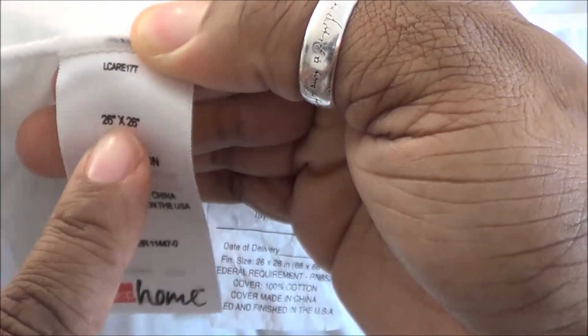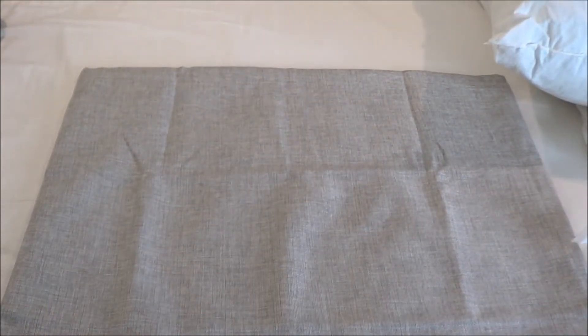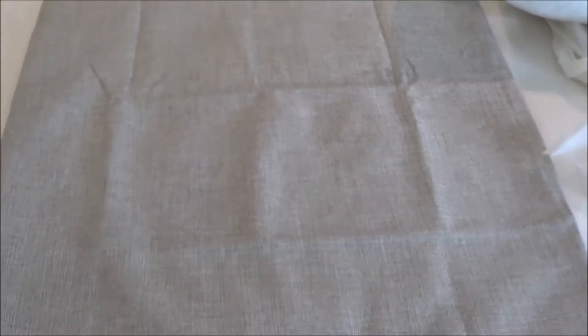My actual euro pillow is 26 by 26, so as you can see the sham needs to be two inches smaller than the actual pillow to get a nice tight look. You'll see how great these look at the end. Here I'm showing you the actual fabric and how well bonded and sewn these are together — I really love them and the reviews were amazing on Amazon.